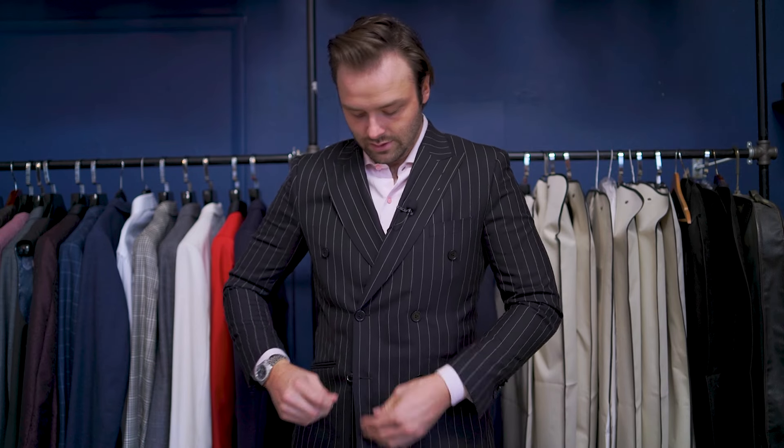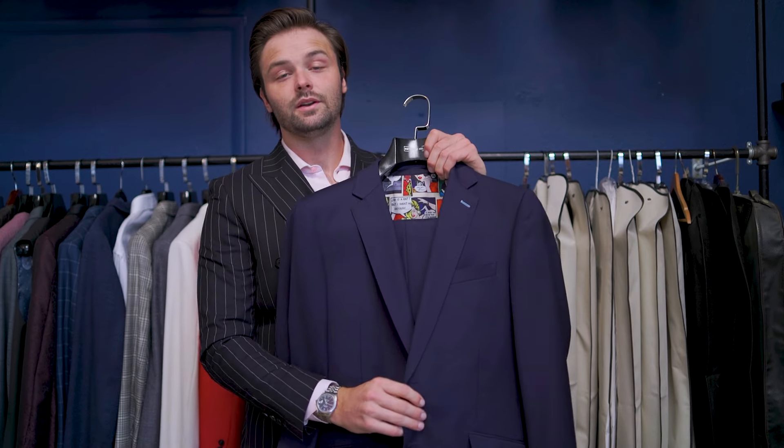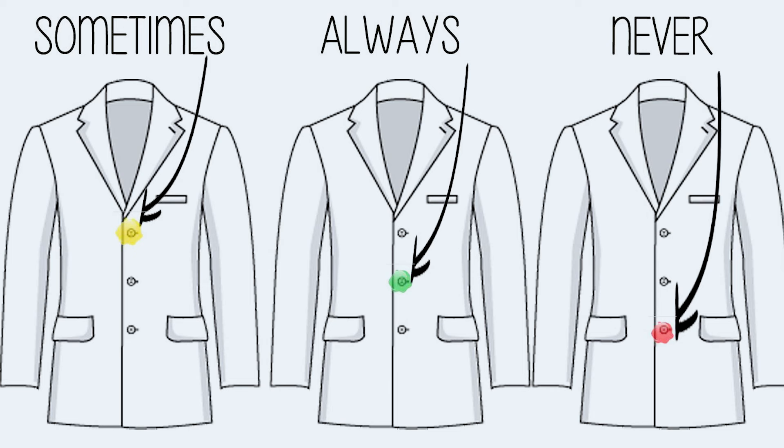When it comes to buttoning a double-breasted jacket, I treat it the same way I treat a suit jacket — never button the last or bottom button. The rule with three buttons is: sometimes, always, never — sometimes being the top button, always being the middle button, never being the final button. On a two-button jacket it's always, never. On a one-button jacket, it's always.